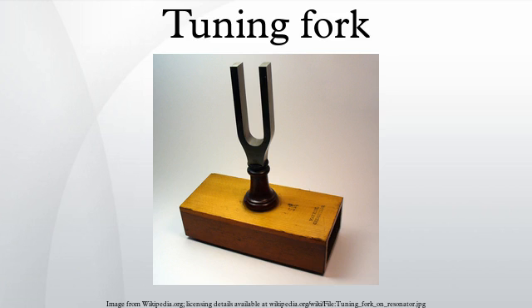A tuning fork is an acoustic resonator in the form of a two-pronged fork with the prongs formed from a U-shaped bar of elastic metal. It resonates at a specific constant pitch when set vibrating by striking it against a surface or with an object, and emits a pure musical tone after waiting a moment to allow some high overtones to die out. The pitch that a particular tuning fork generates depends on the length and mass of the two prongs. It is frequently used as a standard of pitch to tune musical instruments. The tuning fork was invented in 1711 by British musician John Shaw, sergeant trumpeter and luteinist to the court.